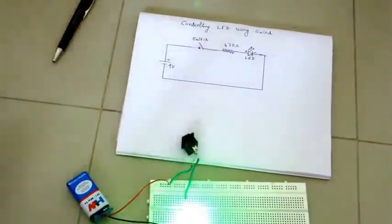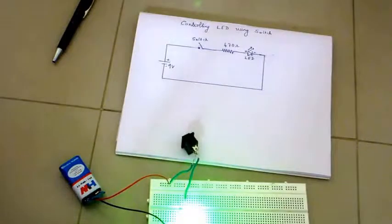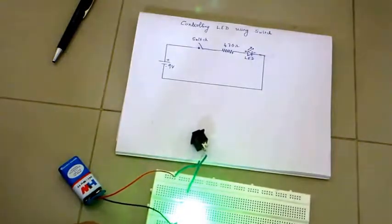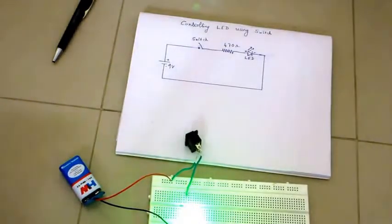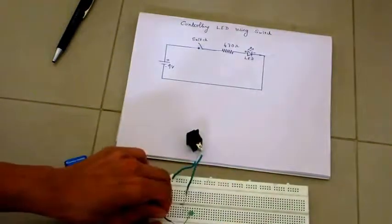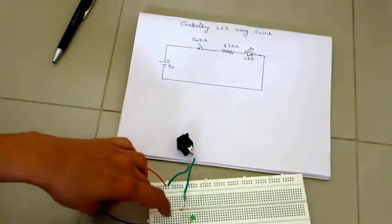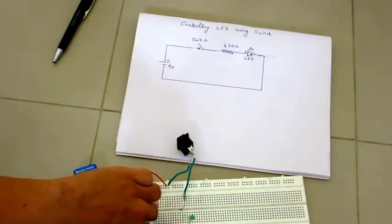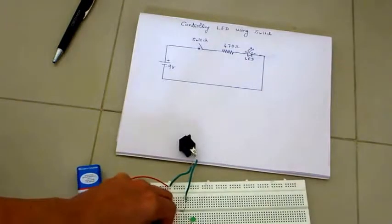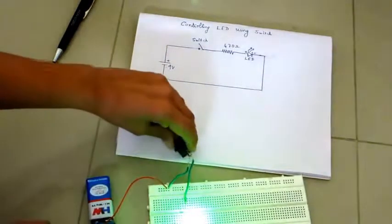Now the LED glows. The mistake was that instead of connecting the negative terminal of the battery to the correct hole, it was connected somewhere else. That was the wrong connection because those two holes are not internally connected on the breadboard. So be careful — it's not always a loose contact, sometimes it's a wrong connection. This is how you connect the circuit and control the LED.